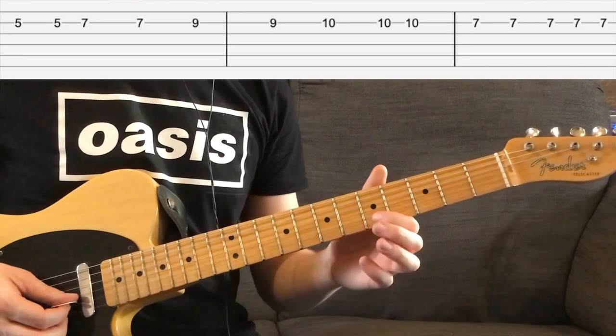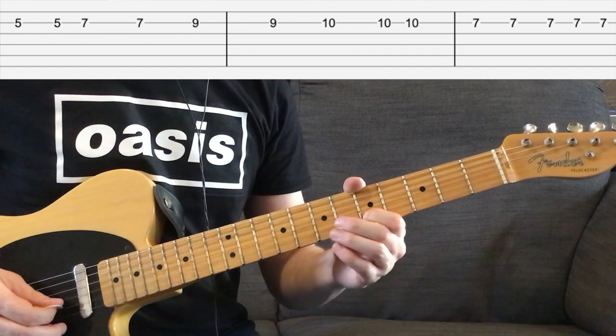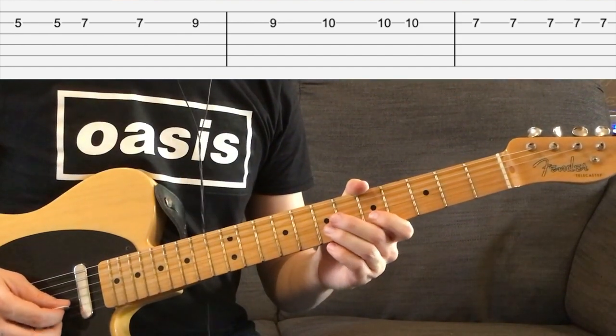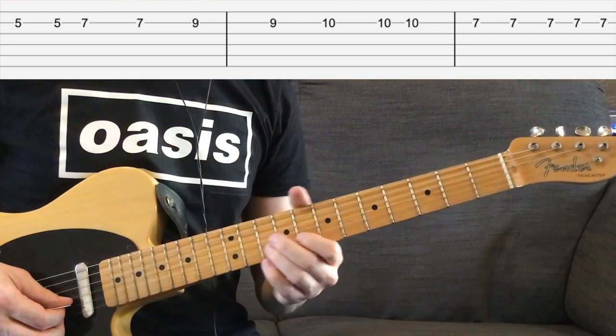We're going to start off on the 5th fret of the B string, which is the 2nd string up, and we're going to play that twice. Then we're going to go up to the 7th fret of the same string, then the 9th fret, and then finally the 10th fret.